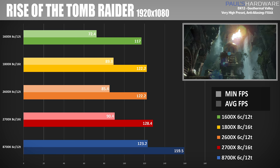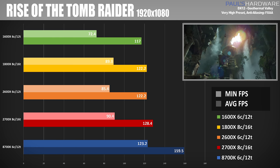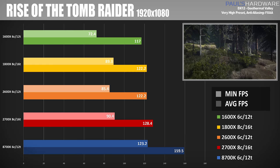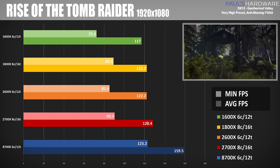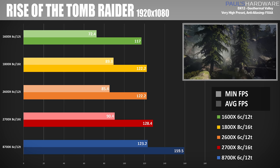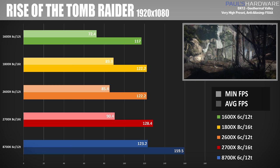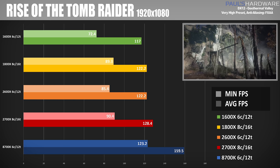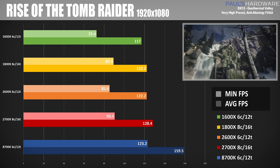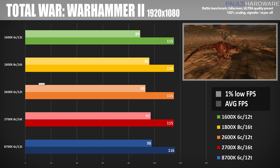Moving on to game testing: Rise of the Tomb Raider in DirectX 12 mode, testing Geothermal Valley at 1920x1080 — we use this resolution to show more CPU-related performance differences rather than just GPU capability. The 8700K gives the best performance with an average frame rate of 159.5 FPS, whereas the Ryzen CPUs come in a good 20 to 30 FPS below that. This was the most exaggerated case, though, as we'll see going forward.